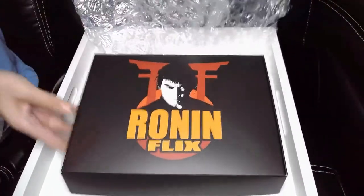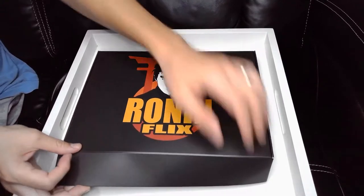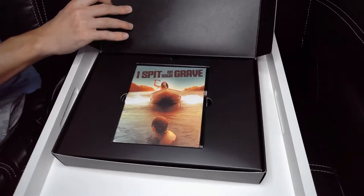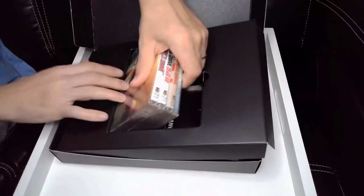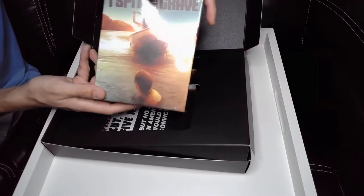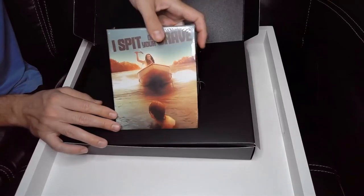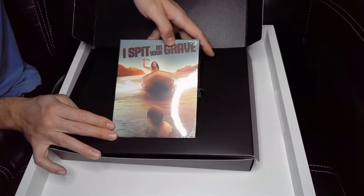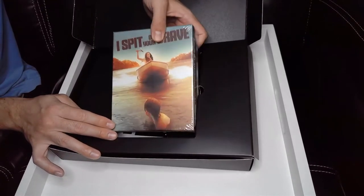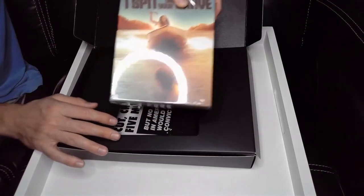There's bubble wrap on the item itself. It's double boxed, which is always a good sign — you've got the outer box and the inner box. Inside we've got the I Spit on Your Grave collector's edition. This is a newly issued collector's edition that uses a brand new 4K transfer of the original film. It's a Blu-ray so it's limited to 1080p, but they made a new source from the original 35mm film and did a new 4K transfer, so it should look fantastic — like a brand new movie.